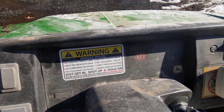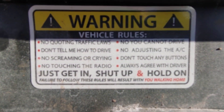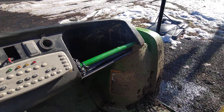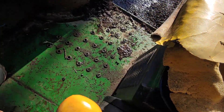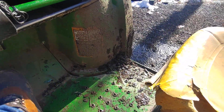We put this sticker on here, but that's not really accurate — there are no warning stickers on this Gator other than that one, but you can't really see it because it's full of mud.